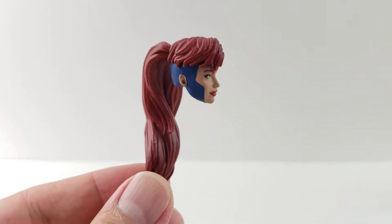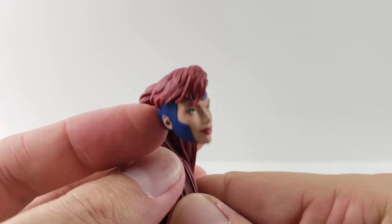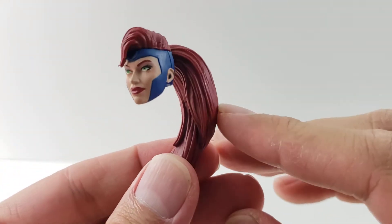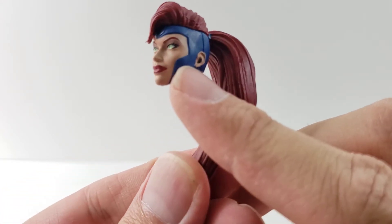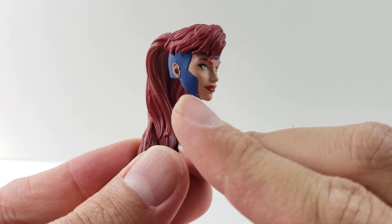So looking at the interchangeable head, this is the head that I will definitely be having her posed with. I think this is a very cool head sculpt. This definitely reminds me of how I remember always seeing her, so that's definitely why I'll be using this head sculpt. It's got a nice dark blue coming over her face and it's painted pretty clean — I don't see any of the blue kind of bleeding into her face there, which is most important.